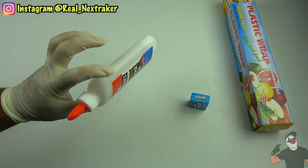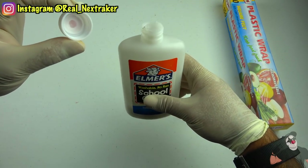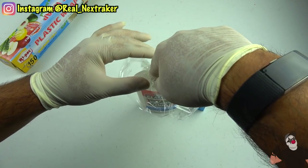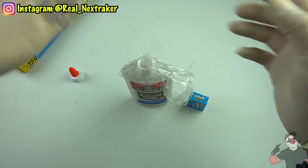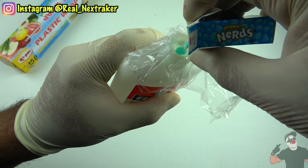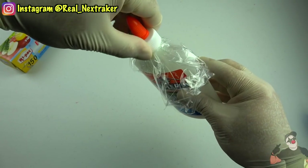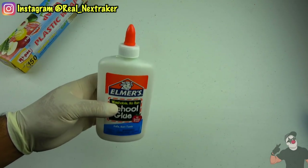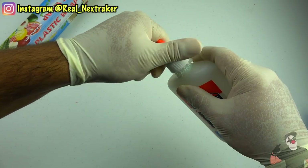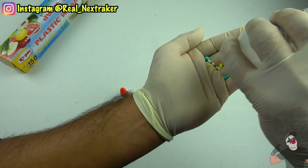Take an ordinary size glue bottle and remove its cap and nozzle by twisting it off. It's best if there's already glue in there as it'll make it look more realistic. Cover the top with a piece of plastic wrap and with your finger, push it in as much as you can. I'm going to fill it up with some nerds — they pretty much fit anywhere. Twist the cap back on and remove the plastic wrap that sticks out by cutting it off with a blade. No one would ever imagine that you have nerds inside this glue bottle.